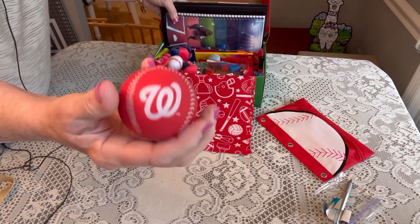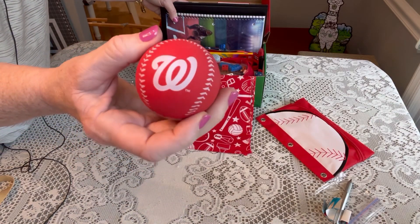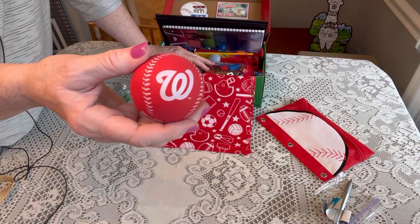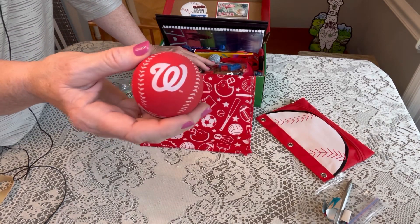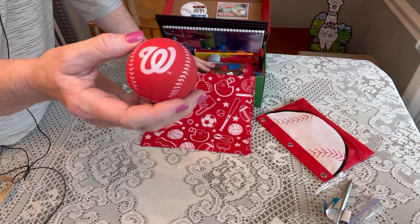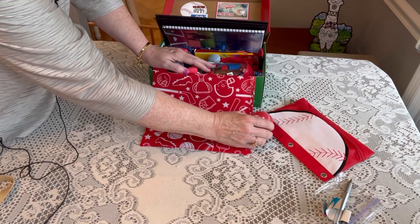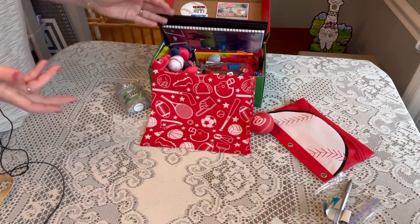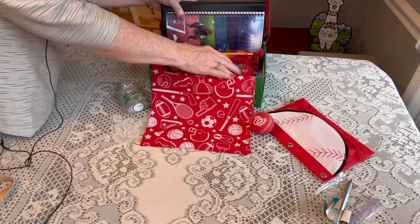He has a deodorant and a bouncy ball. This is from the Washington Nationals — I actually purchased a lot of these items using credit from my season tickets to the Nationals, so it was sort of free in a roundabout way. Those items came from the stadium.